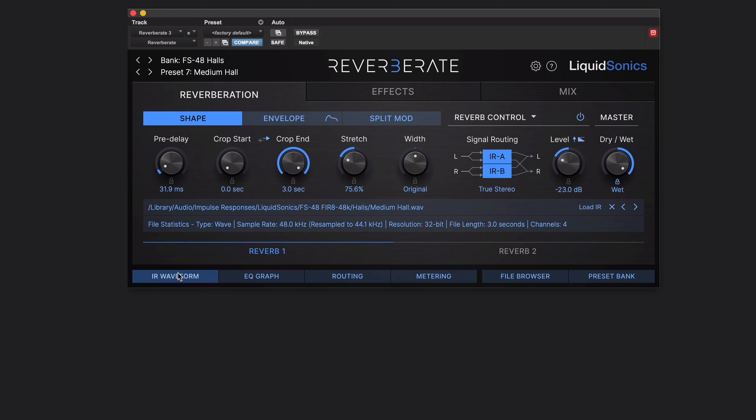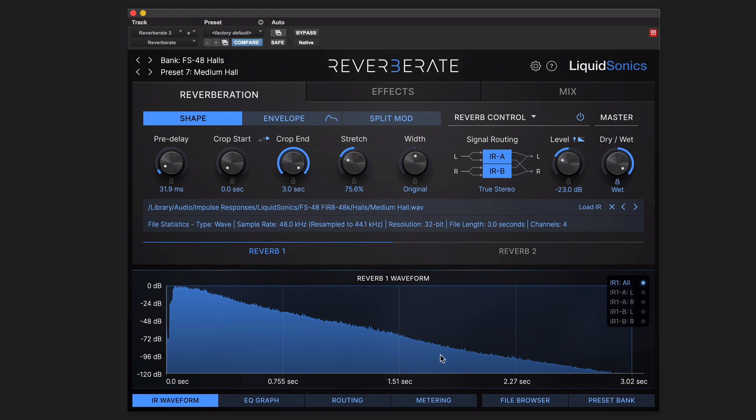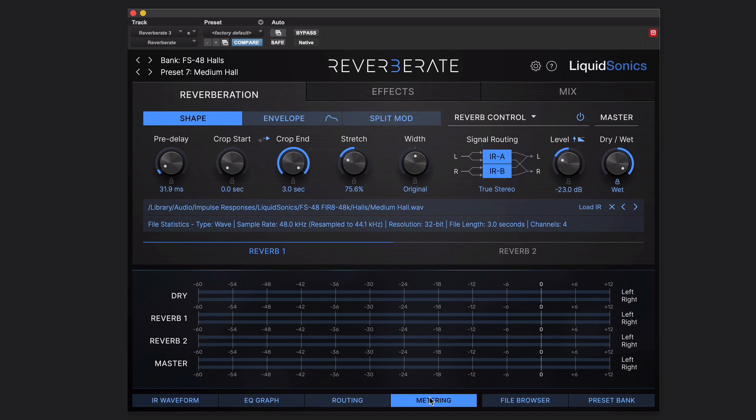Something I'd recommend: if you're going to show something down here, by default it shows the IR waveform, which is really useful — you can see exactly what's happening. But while you're getting to know it, show metering. Then it'll be very clear which reverb engine you're using, whether it's either one or perhaps none.